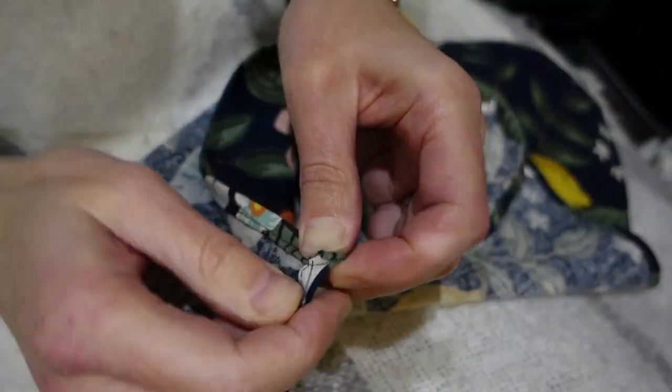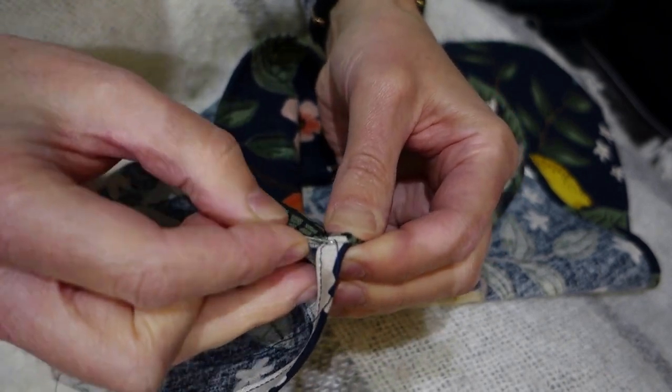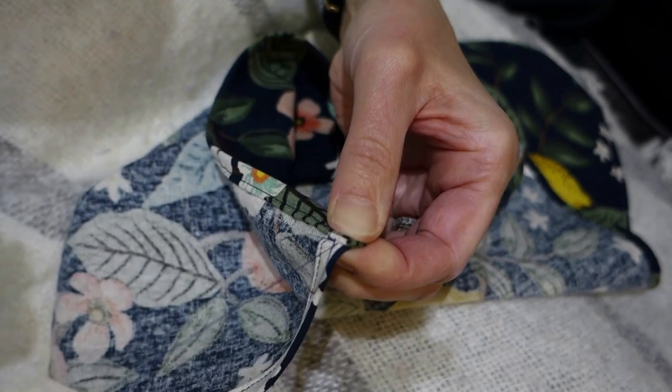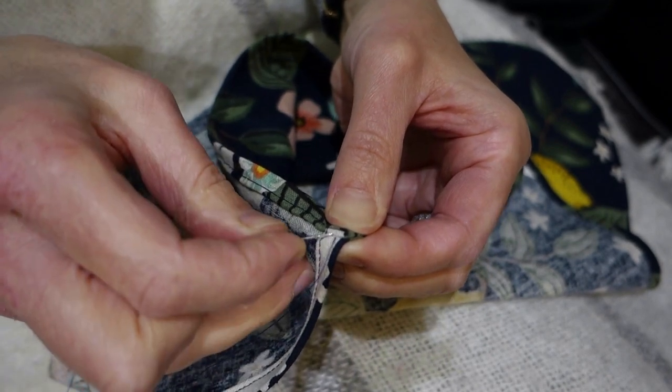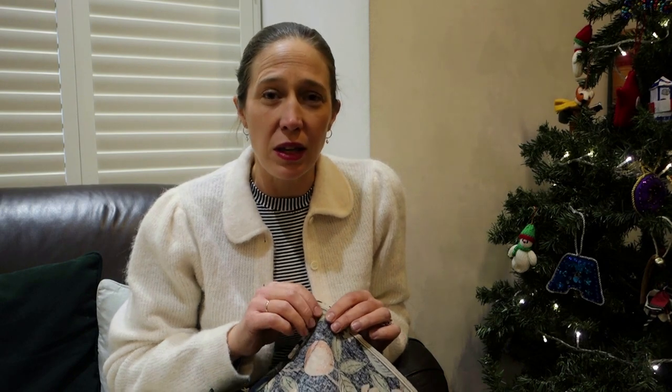Thank you to all of you who commented on my last video about the tea towel saga. I had so much amazing advice — thank you if you commented. You'll see from the footage at the start of the video I decided to take the advice of one of the commenters and whip stitch the corners closed. So rather than unpicking anything I have just been whipping these little corners closed with a few whip stitches that I think will secure them enough. I absolutely adore hand sewing.